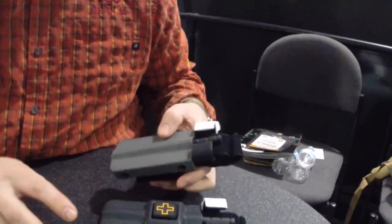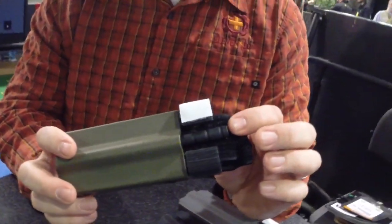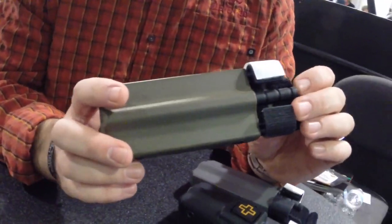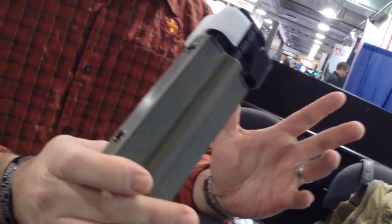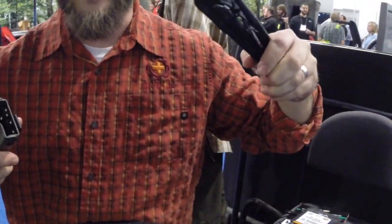Basically what this is, it's a hard-sided tourniquet case. It holds the CAT tourniquet securely in place and requires no snaps, flaps, or anything to get it out. It's one motion and it's all gross motor skills — basically pull, it comes out.